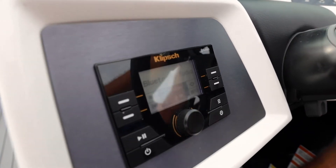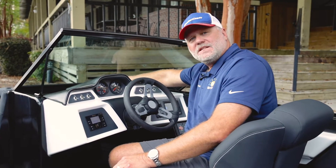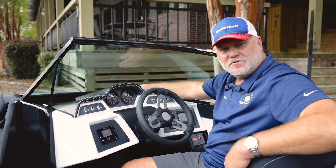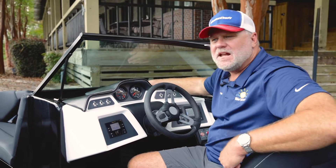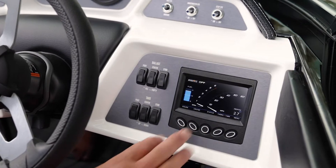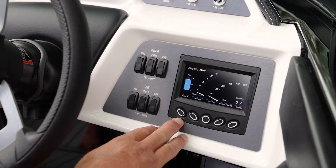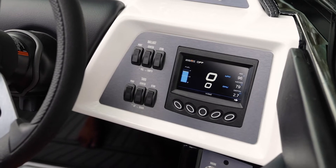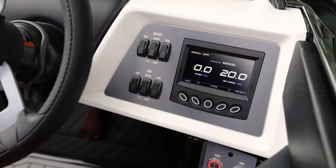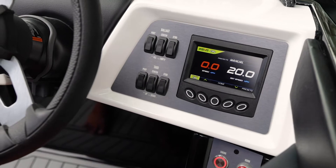Here you can see our Klipsch head unit — Bluetooth is already incorporated. And that little puck on the outside of the boat is actually a GPS antenna. All Mastercraft boats have cruise control, and it's GPS-driven cruise control — much more accurate than a paddle wheel, and it's an option with most manufacturers but standard on every Mastercraft boat. This is our operating system on the boat; we have five pages. Here's our gauge page with an analog representation, and if I hit this button again, it pulls up a digital format. This is my cruise control — I can turn it on or off and adjust my speed up or down with a push of a button.